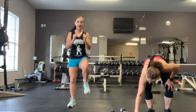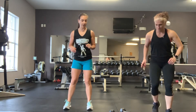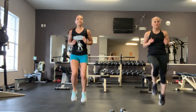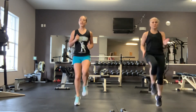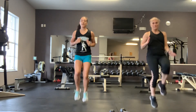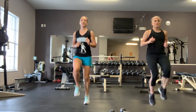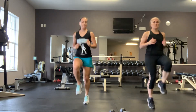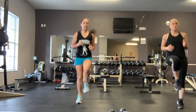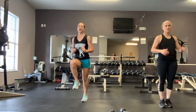High knees first. You can modify and bring the knee up here, or you can run it out. Our cardio is going to be 30 seconds and our strength is going to be 45. Five more seconds. And time.